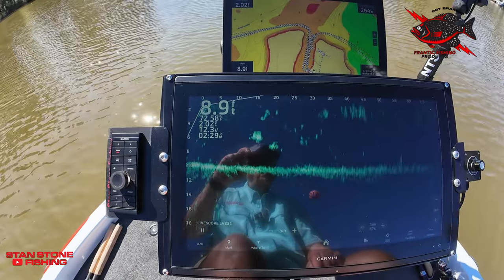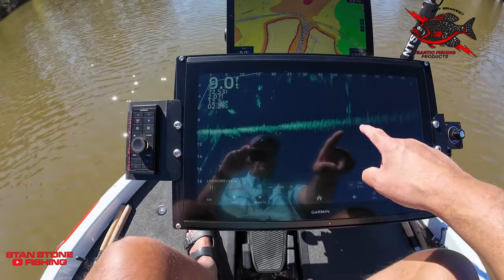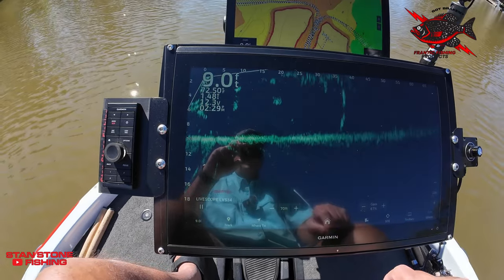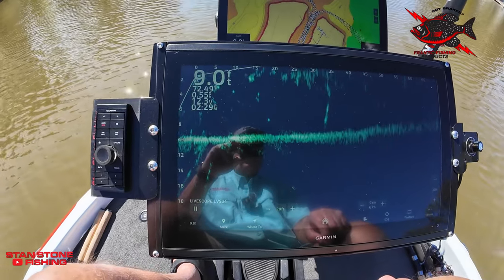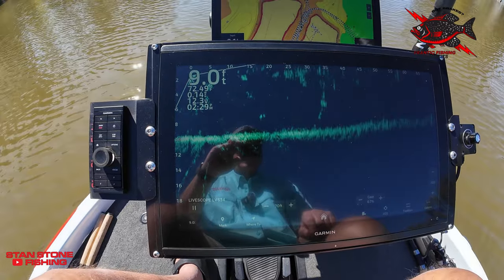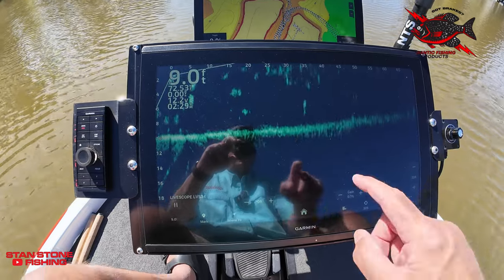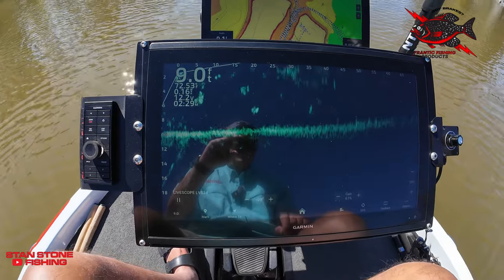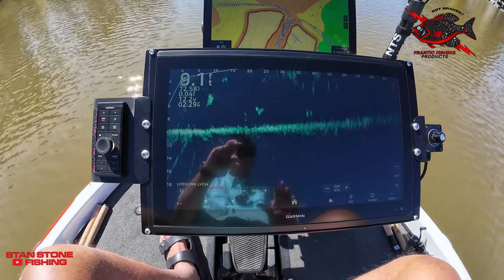We're running around two miles an hour. Let's say we wanted to cast right there — we're going to hit our brakes. Look at that — we're stopped. We're going to go backwards so we could make that cast. That's what these brakes are all about: boat position, boat control.